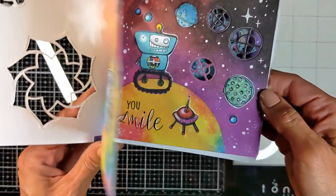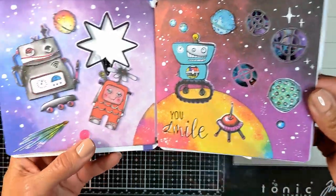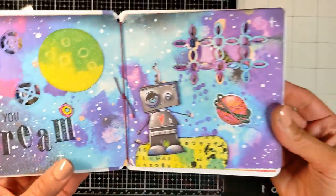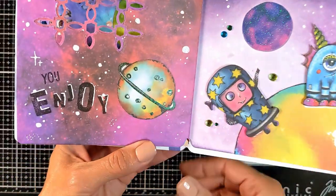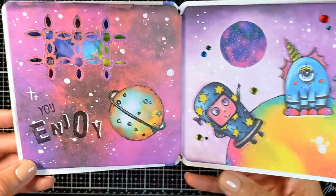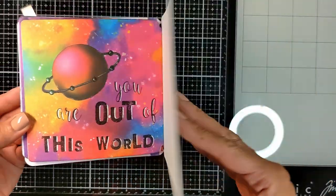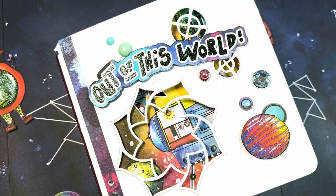I did stamp the word 'you' beside all of my quotes so it goes: you shine, you smile — look at the details, look at the planets. You dream — and this is the page where the elastic band shows. Look how you peek through the next page. You enjoy. I made sure to place a paper element behind every window. And by the end: you are out of this world — look how amazing it is, it's just so cute!